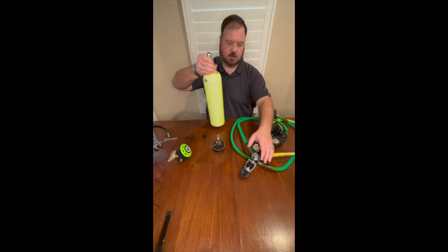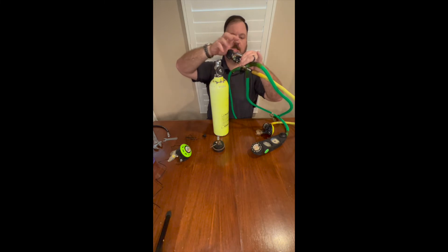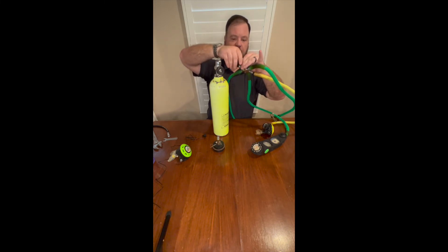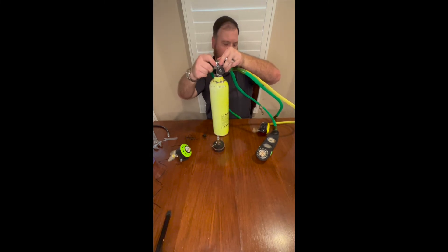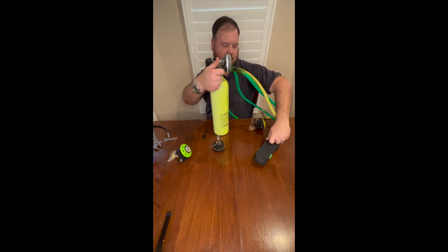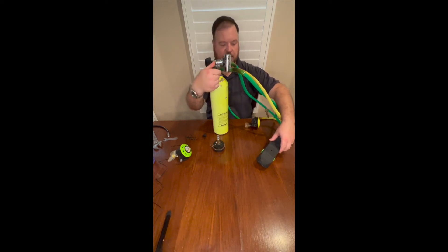We'll bring in a pony bottle because it happens to be handy. It's got at least 2500 psi, which is plenty to check my intermediate pressures. Always turn your gauges face down — it may be an old school thing, but if the glass breaks, at least it breaks down, not on you.